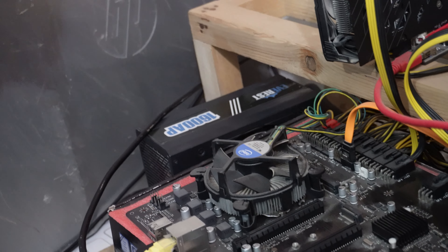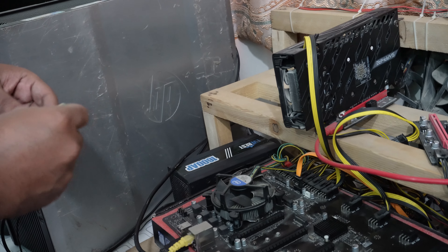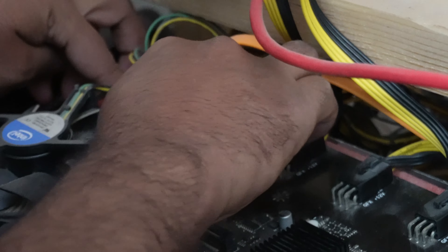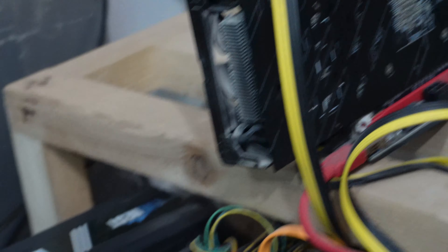This is my second attempt. As you can see, your fan is not working. Now I am using the third step. This is my 4GB DDR4 RAM, so I am using the new RAM here.